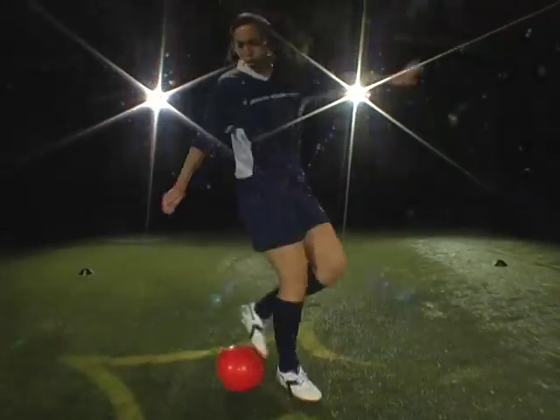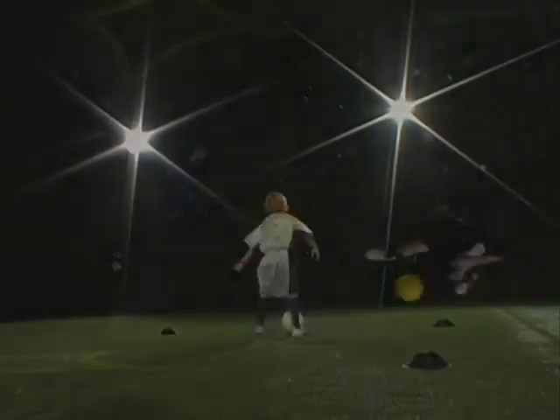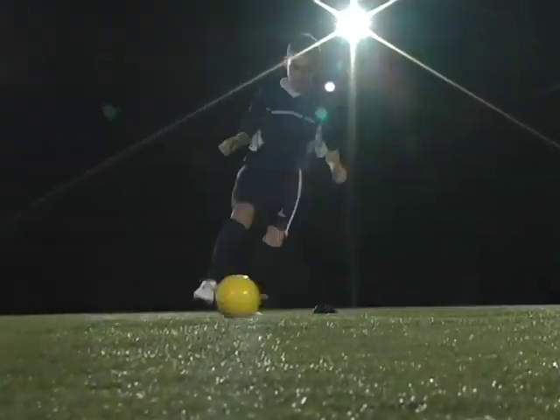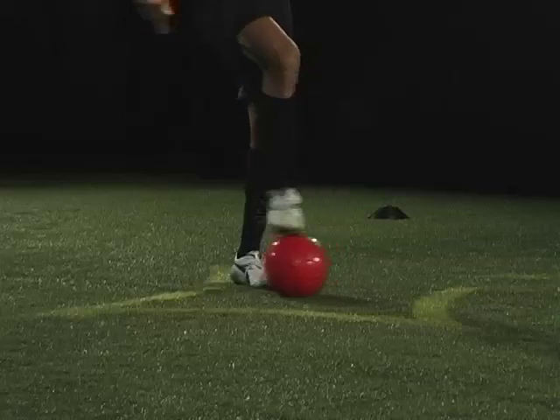Comfort: touching the ball consistently and efficiently with different parts of the foot. To assess your comfort level, complete the following two exercises within the 5x5 grid.